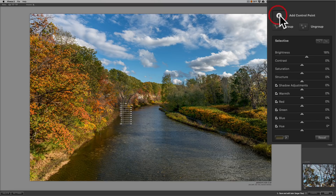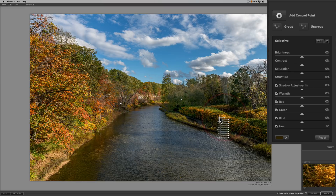Now we'll add another control point and put it over here on the bushes on the far right, bringing the area of influence down a little more so it's not affecting the adjacent area. Then we're going to take warmth up there a little bit and take saturation up there a little bit. I'm not going to do anything with brightness here. There's before and after — so far, so good.